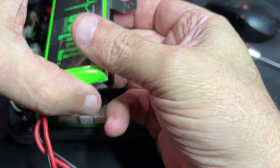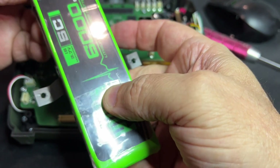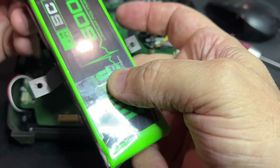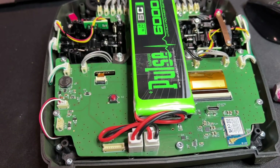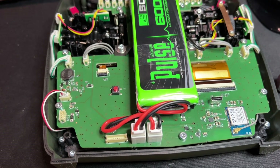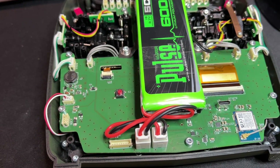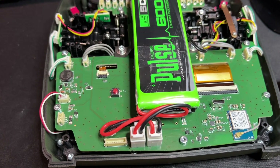Make sure the voltages match so that you don't get excessive current between them. That's it — it's now connected. The only thing left to do is close the radio and put it into charge mode.